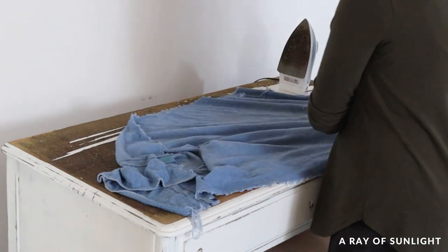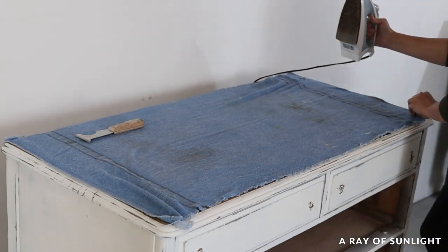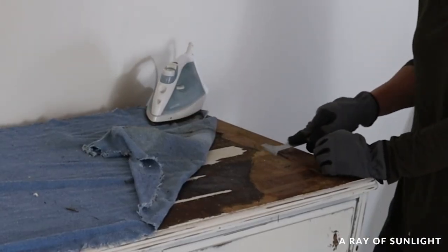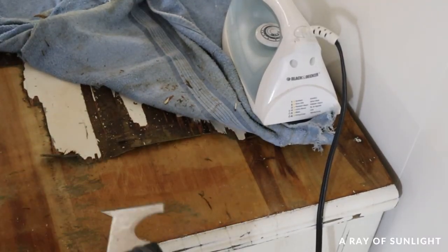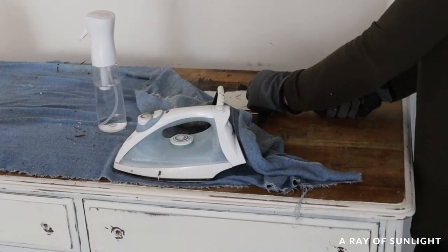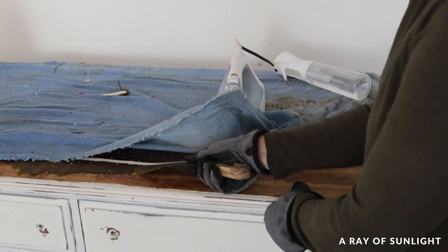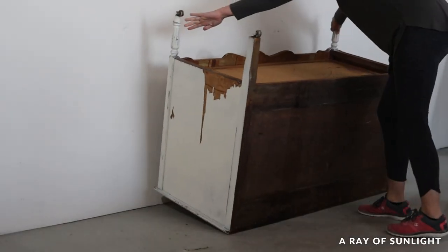The next day I placed a wet towel on the top of the dresser and used a cheap old iron — one I use only for stuff like this — to loosen up the glue and soak the veneer so it would come off easier. It still took me over an hour to take off all of the veneer from the top, but it is so much easier this way than without the towel and the iron. After all the veneer was finally off, I flipped it over and popped off the old broken casters.